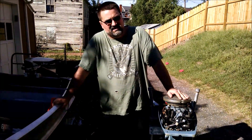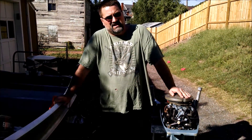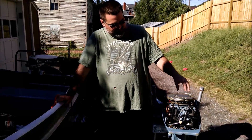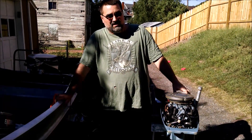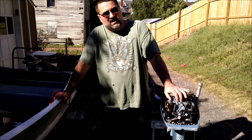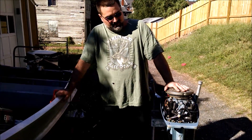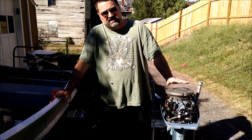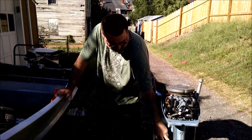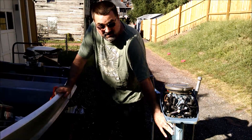This started out life as a 1983 9.9, and we added the 15 horsepower carburetor, we added bows and reeds, we blueprinted the block, rebuilt the block entirely with new rings and everything in there, and then we changed over the exhaust tube to the tuned exhaust tube.